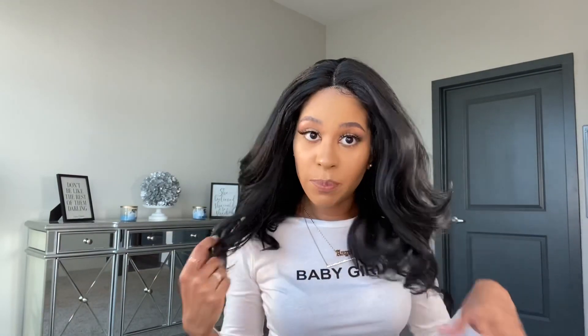This unit was sent to me by Sam's Beauty, so thank you so much Sam's Beauty for sending me this unit to review. I will be right back — I just cut the lace and put it on my head.